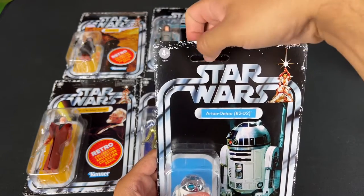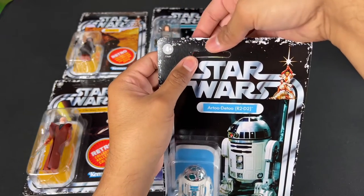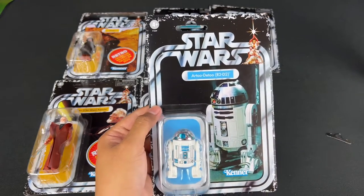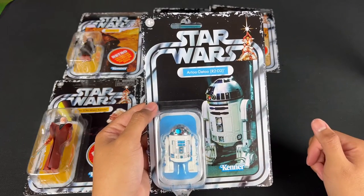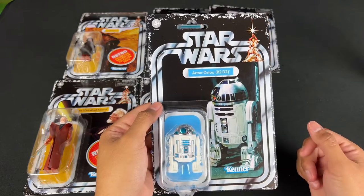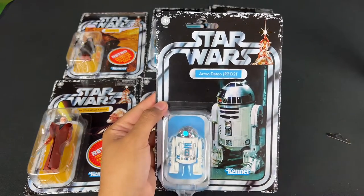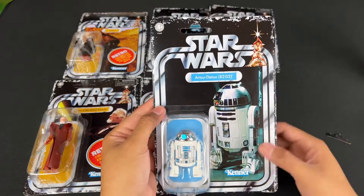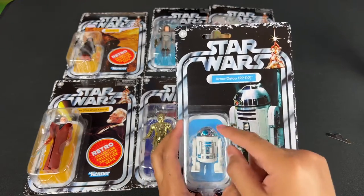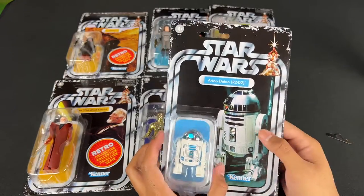A lot of collectors will say you want to keep the punched part because it means it's unpunched and completely mint. But the reason I'm taking this off is because I want these to match the first six. I actually found them on the pegs at Target, and I want to replicate finding them myself in the store. I removed the retro sticker and took the punched part out, so now it looks like I grabbed it off the shelf in a time machine back in 1977. They also brought back the metal vac for C-3PO and R2-D2, which looks really cool.